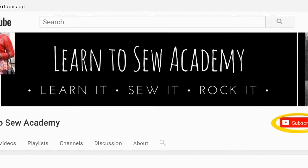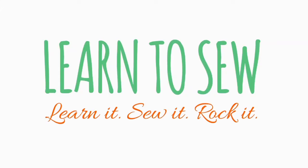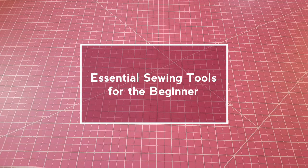Welcome to Learn to Sew Academy channel. Please remember to subscribe. Today we're going to be talking about the essential tools that you need to start sewing. These are just basics that you need as a beginner, and this will help you to put together a basic sewing kit.